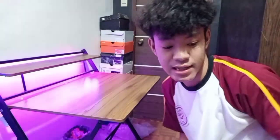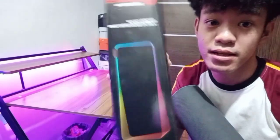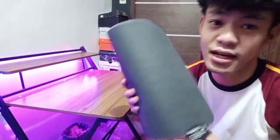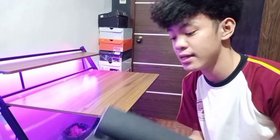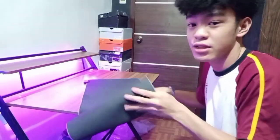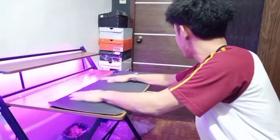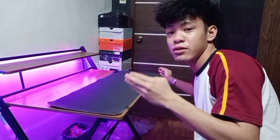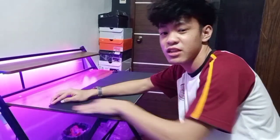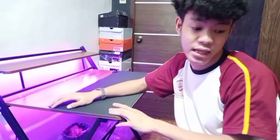So mag-unbox na pala tayo guys ng mga ilalagay natin. Unahin natin itong gaming mouse pad. Itong gaming mouse pad na ito guys is RGB na siya. Nabili natin ito sa halagang 370 pesos nung shopping natin. So basically itong mat na ito, cover na cover niya yung buong space ng gaming table natin — siguro nasa 1 meter itong gaming table na ito. Na-deform lang siya ng konti dahil nakaroon siya dito pero babalik pa naman yung ano niyan.